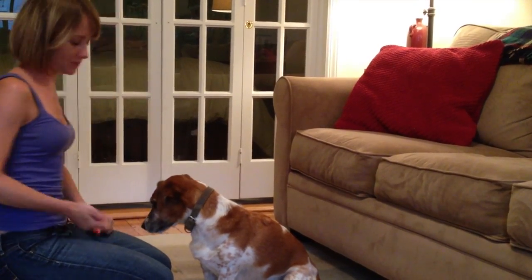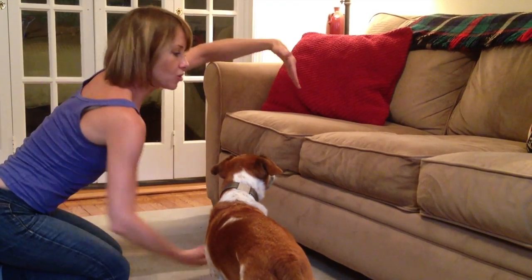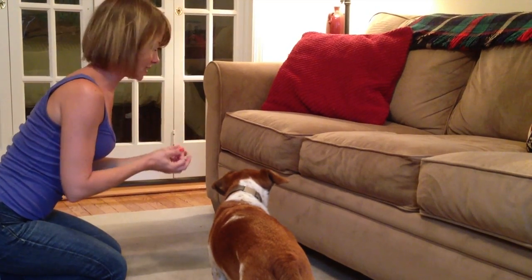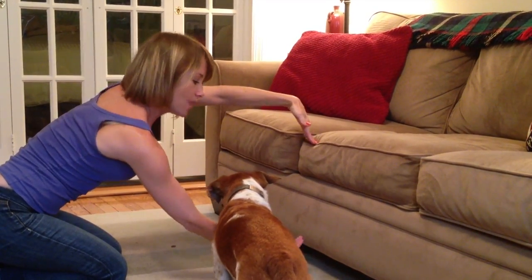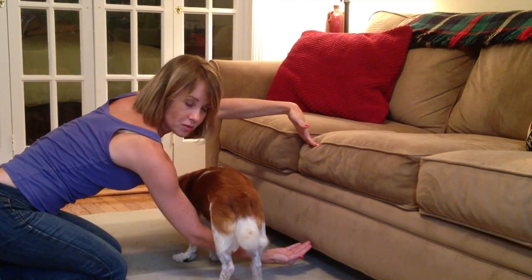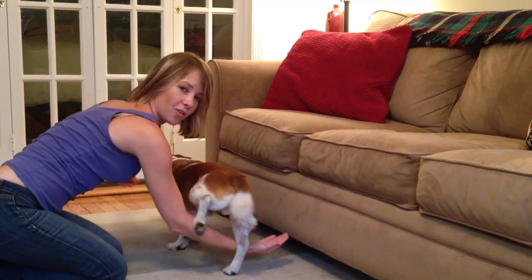Today's trick is jump through my arms. Ideally when you first start teaching it you want to have a hula hoop, but I don't have one so I'm going to teach those of you who don't have one how to teach it without. I'm going to start off using a wall — or in this case a couch — so I can create the semblance of a really large hoop. I'm going to take a treat in my hand and put it on the other side of the hoop, with my dog very close, and then just tell him to jump. Okay, jump! He walks through — he didn't even go through all the way, so you might want to lure him with a piece of treat all the way through the hoop.